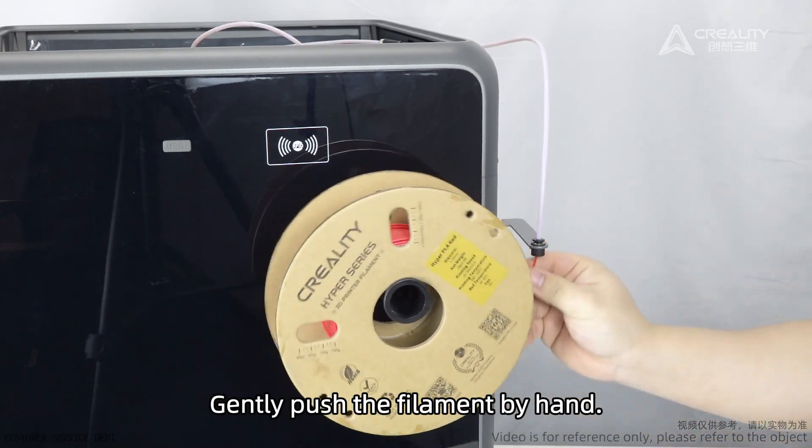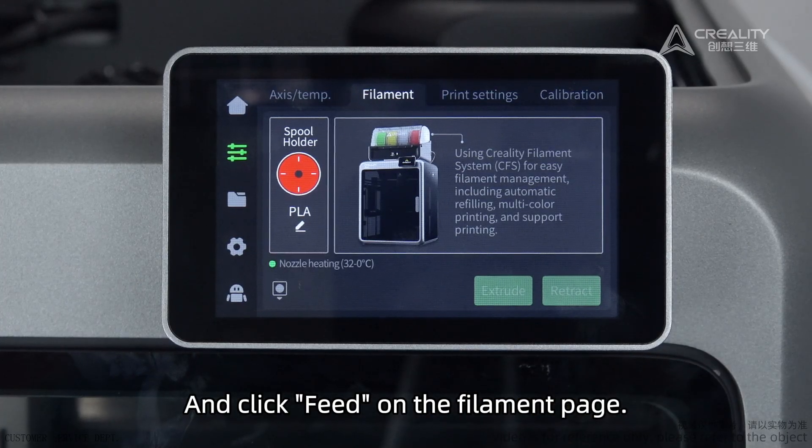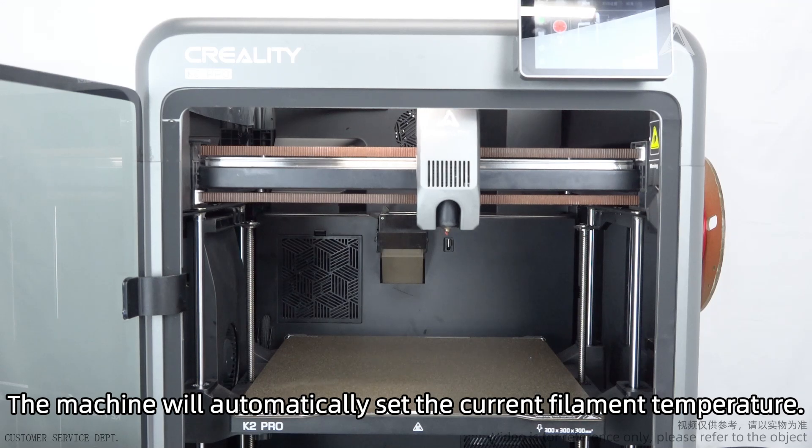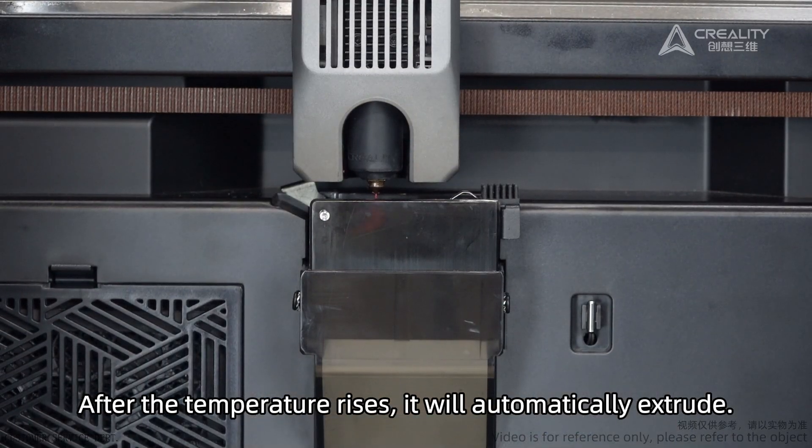Gently push the filament by hand and click Feed on the Filament page. The machine will automatically set the current filament temperature. After the temperature rises, it will automatically extrude.